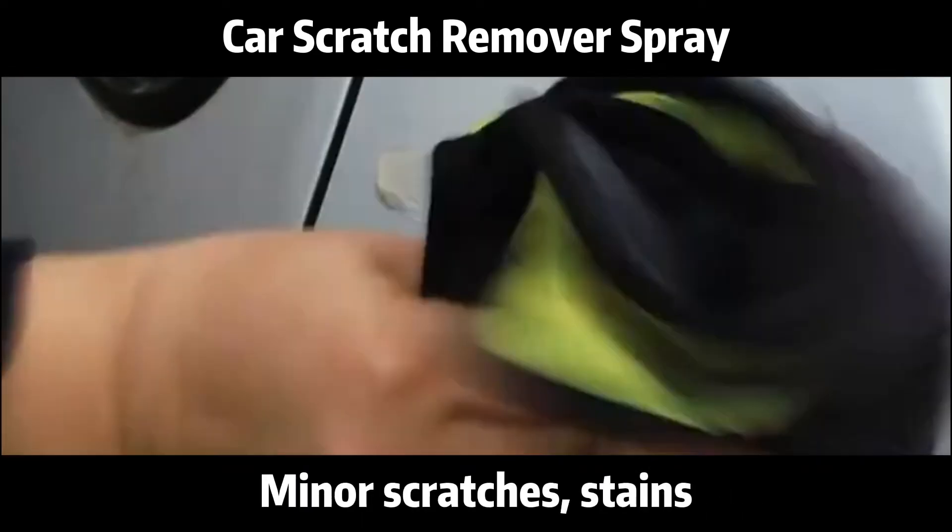Minor scratches, stains, use marks, rust stains, etc. — all of these can be repaired.